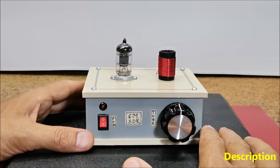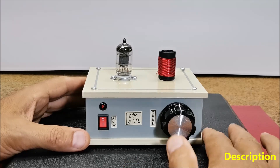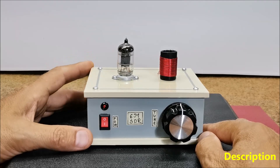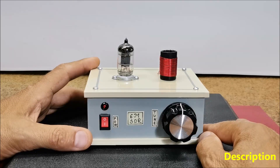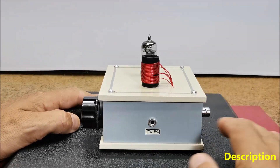A vacuum tube radio, also known as S-12 radio, is an early type of radio receiver that uses vacuum tubes to amplify and detect radio signals. These radios were widely used from the early 20th century until the 1960s. Nowadays, with just one vacuum tube and signal generator, you can make a super simple yet sensitive and selective shortwave SSB radio receiver, thanks to the use of a PC and SDR processing software.